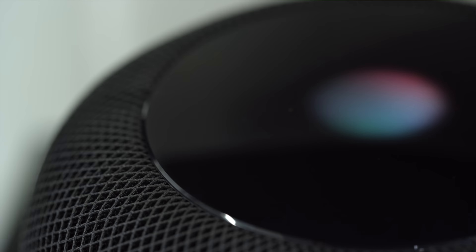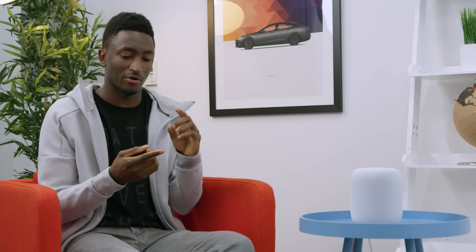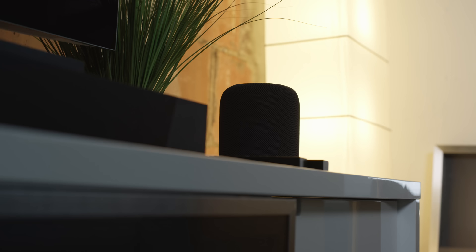HomePod also cannot connect to anything that's not an iPhone — it can't be used as a Bluetooth speaker and there's no audio jack. You cannot set Spotify as your default music player. You can't connect two HomePods as a stereo pair yet, though that's apparently coming in a software update. You can't order products or food online, can't call an Uber or Lyft, can't read or set calendar events, can't set multiple timers at the same time, can't make phone calls via voice, can't look up recipes, and can't use Find My Phone. The list goes on — there's so many things HomePod just doesn't do compared to other smart speakers.